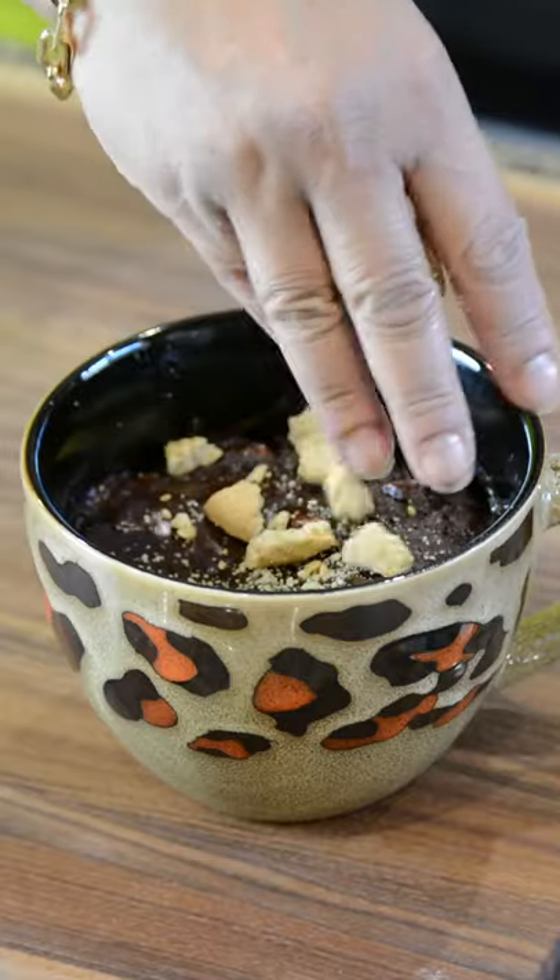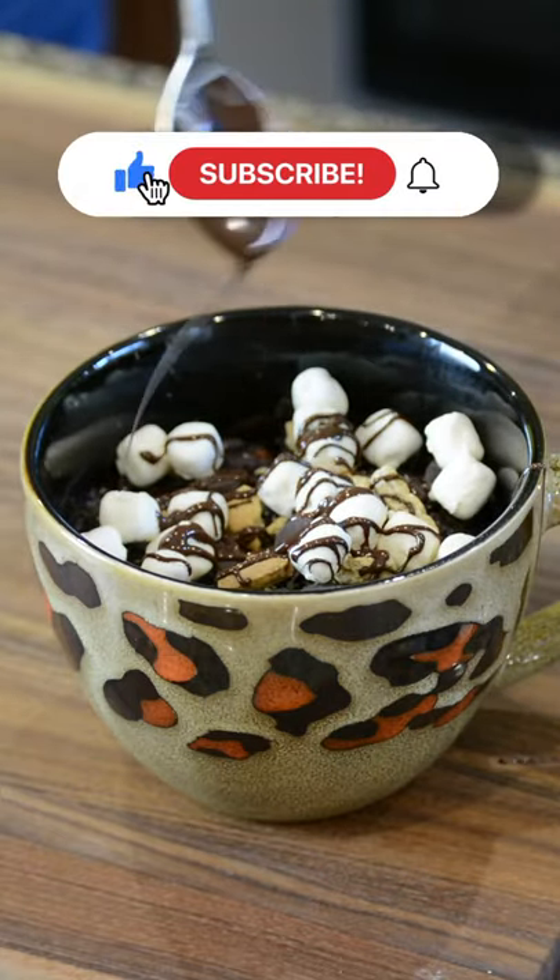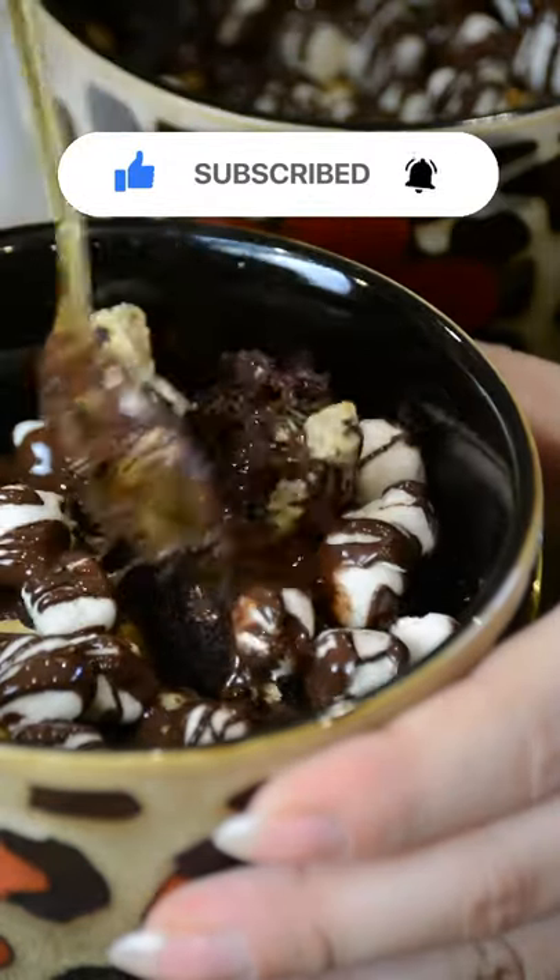Microwave for 70 seconds, and then top with the same s'mores topping, and a lovely drizzle of chocolate. And there you have it — you and your sweet tooth are going to love this one.